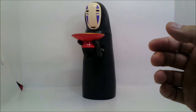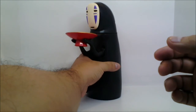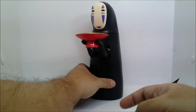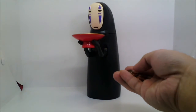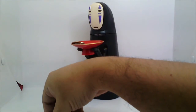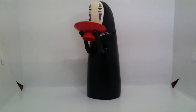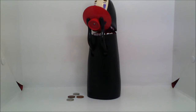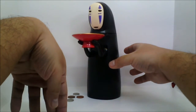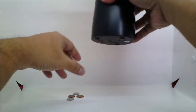Well anyway, to use the coin bank, first turn it on, set it upright, then put around 30 grams worth of coins on the plate. Here you can see No-Face slowly putting the plate to its mouth while music from the movie plays. And once all the coins are safely inside, it burps with satisfaction. Now this last step may not be necessary, but I like turning him off after every deposit.